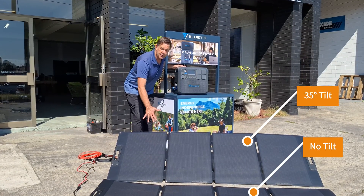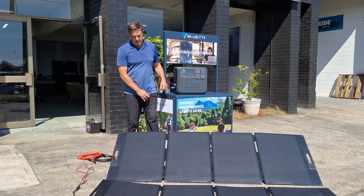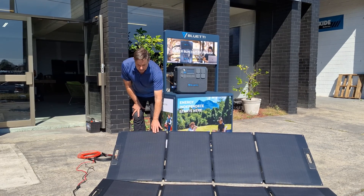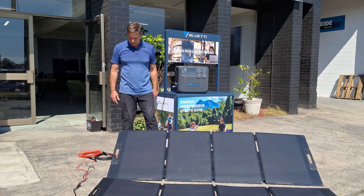We've got a panel here on a 35-degree tilt and one flat, to see what it does. It doesn't vary much — I'm getting 130 out of the one on the tilt and 120 out of the flat panel. So not too much difference.